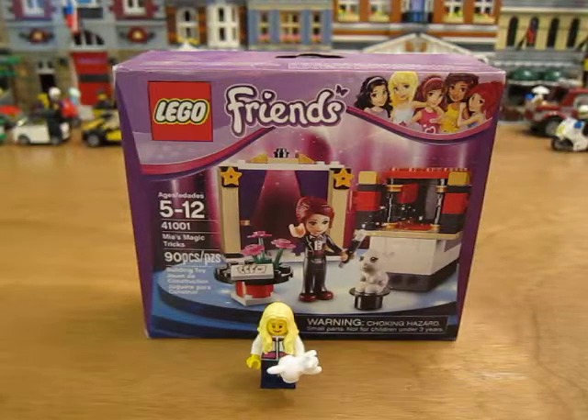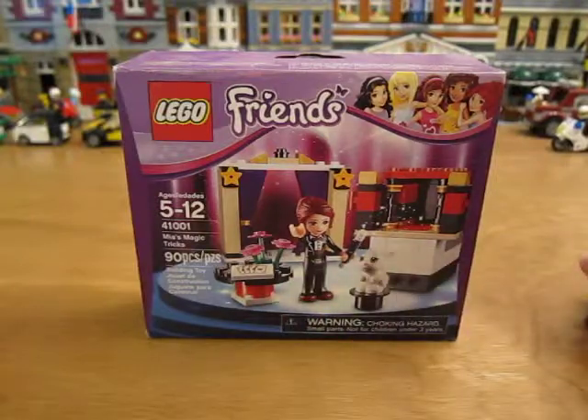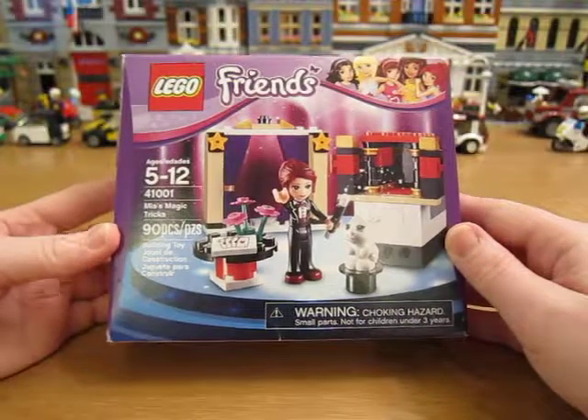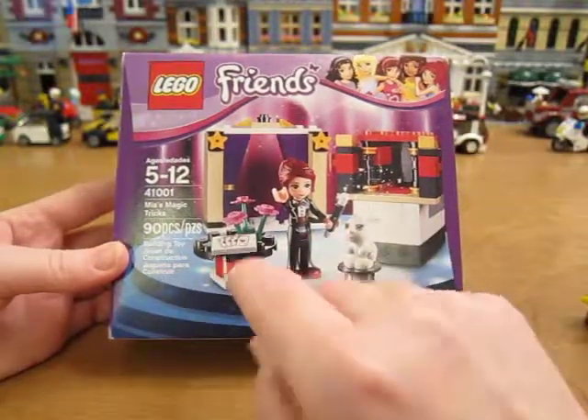Hello! Today we're going to be unboxing Lego Friends set 41001 Mia's Magic Tricks. It has 90 pieces. She comes in this little tuxedo and a little white bunny. I like her magic wand and the card pieces.